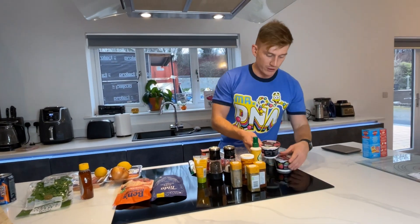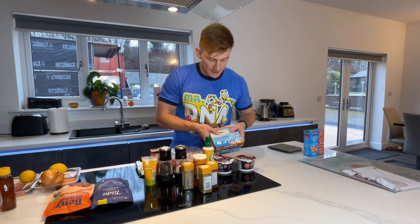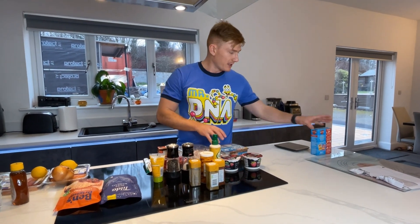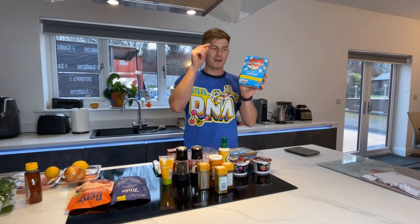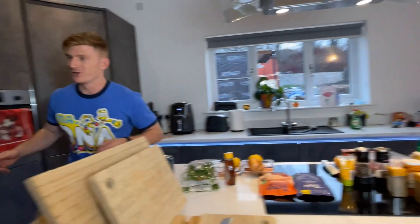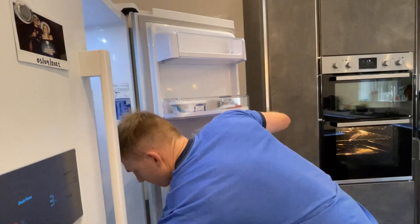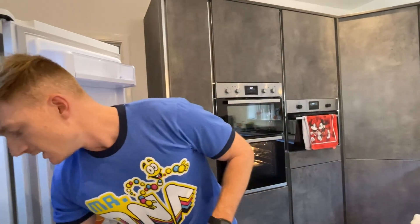My snacks for the week are going to be these Arla protein yogurts and light style Greek yogurts, along with some popcorn as my final snack. I also have some blueberries — forgot to sit those out — and these are going to be an evening snack for me as well. Let's get into cooking these up and making it efficient.